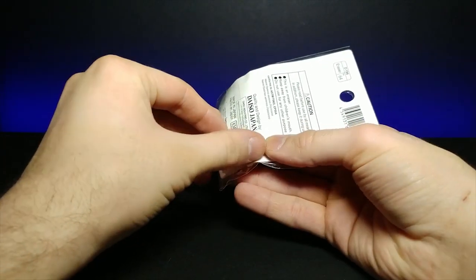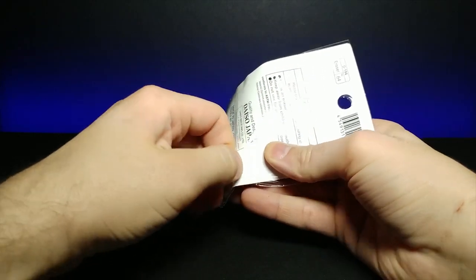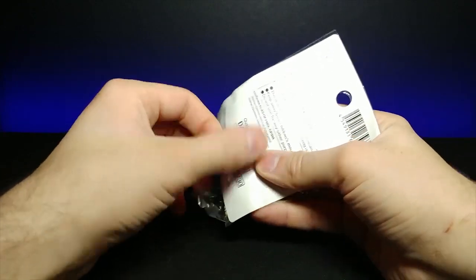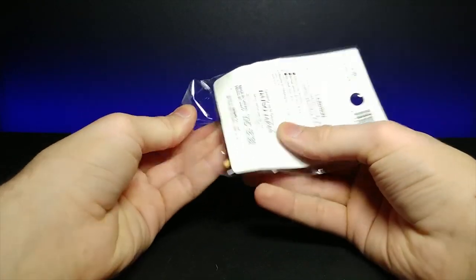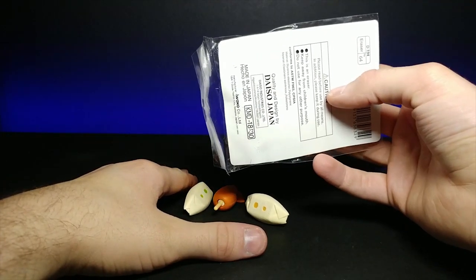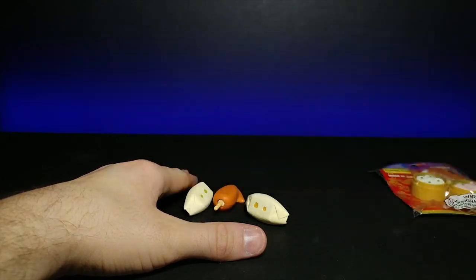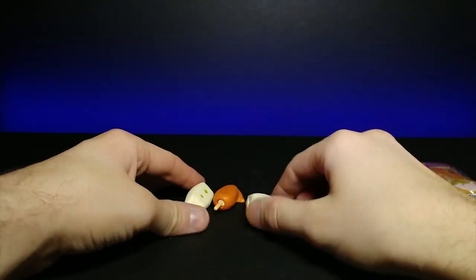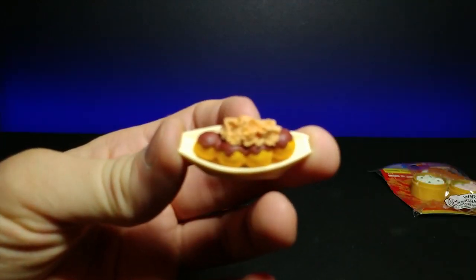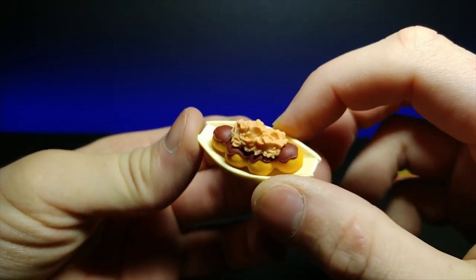They just slide right out from the pull tab at the bottom. All those times I was using dangerous sharp objects when I just needed to peel it off! Let's go ahead and zoom in on this.